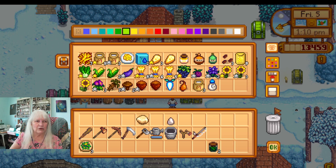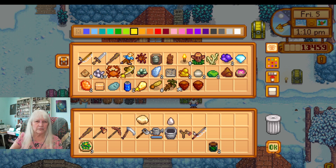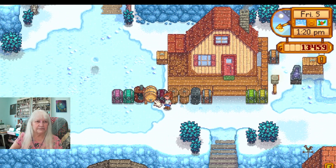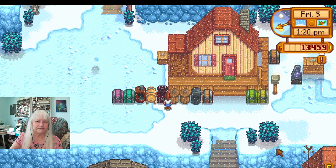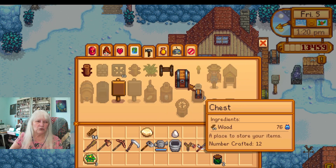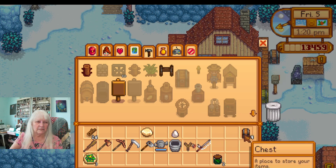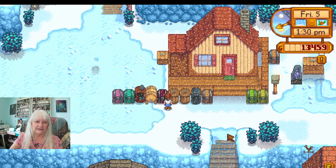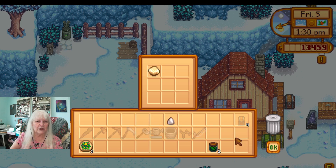I'm just gonna have to wait till tomorrow and get the two eggs and take them there. What am I gonna do? I have some wood, I'm gonna make some chests, because I need to get more things organized. Okay, made some chests.